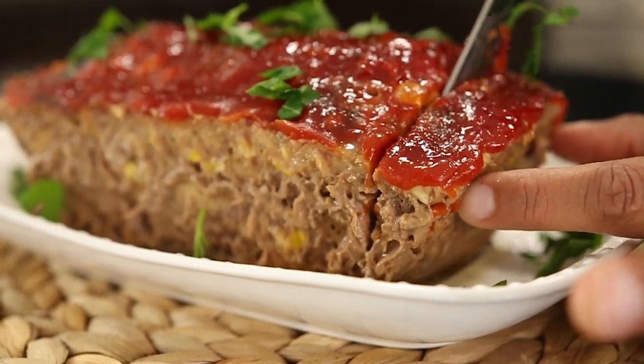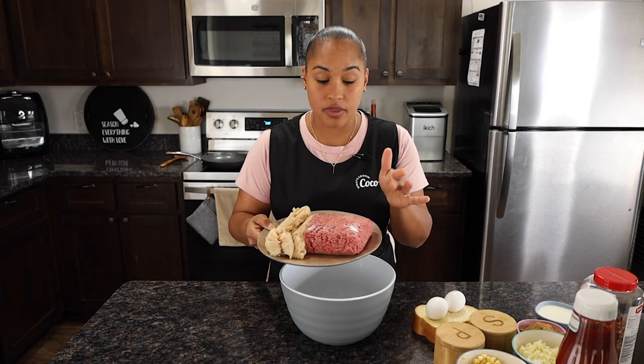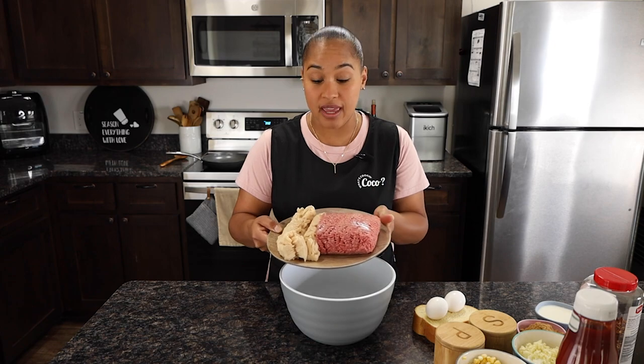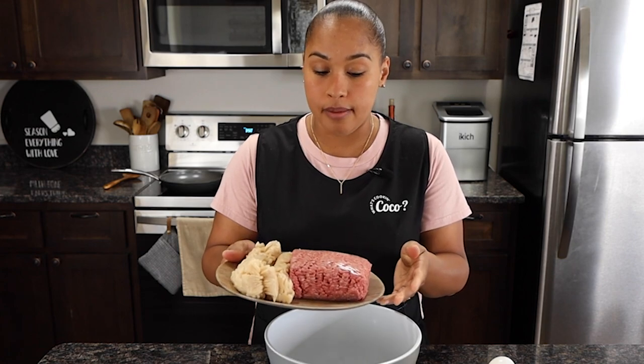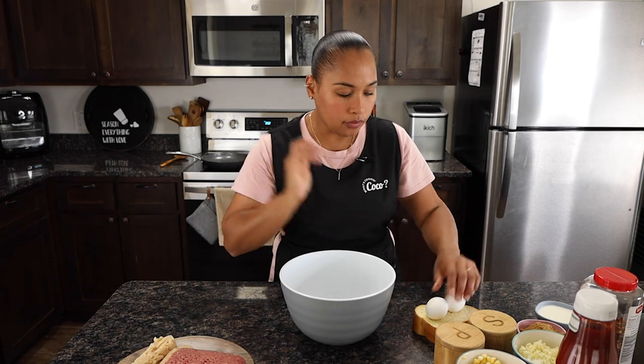Trust the process — meatloaf is not all that bad. You're going to need some ground beef; we're doing about a pound and a half of ground beef and one pound of ground chicken. You can do 80/20 depending on how much fat you want. You don't want too much fat because it gets a little greasy, but that's exactly what helps make the meatloaf juicy and yummy.